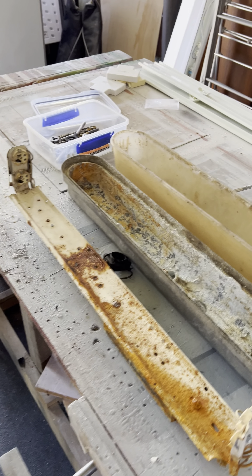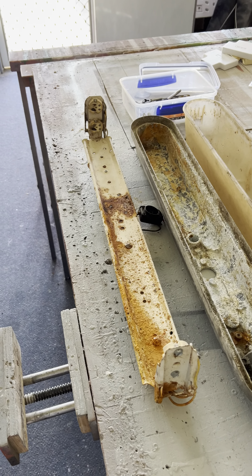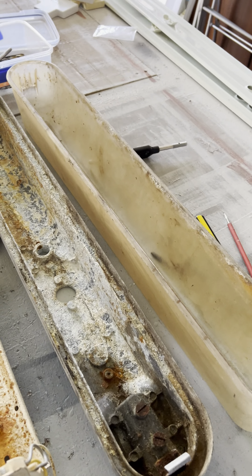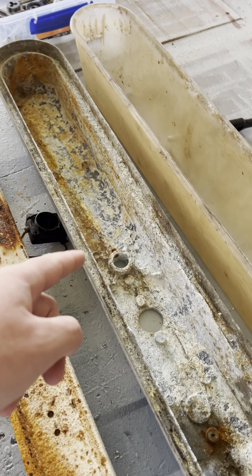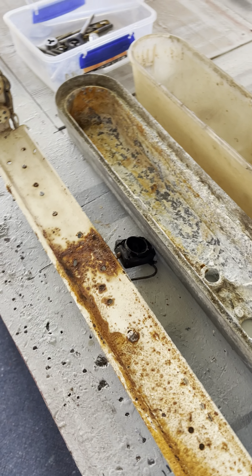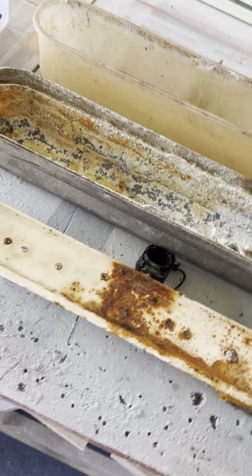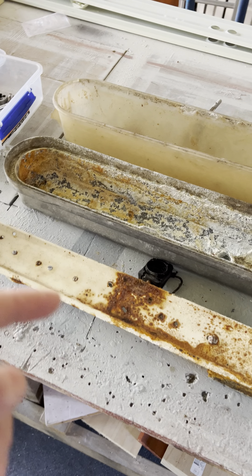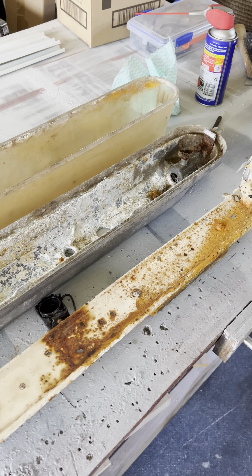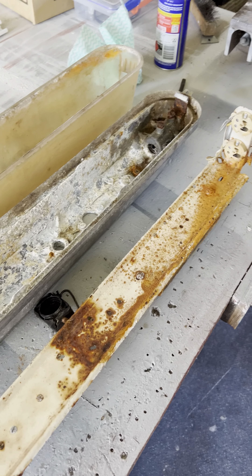This Zodiac is in pretty worse condition than the previous Zodiacs I've restored. When I opened it up, the inside of the chassis is full of this — I can't describe it, it's either silt or just crap. The plate is a bit rusted and filthy. On the previous Zodiac restorations the plates had very little rust; this one is absolutely filthy.